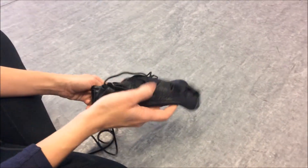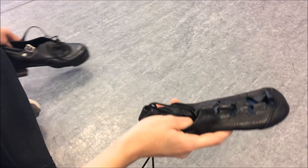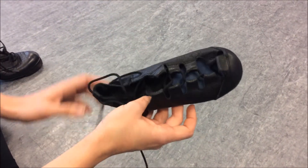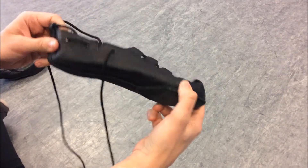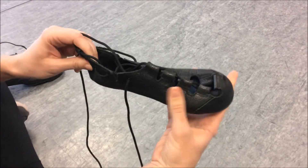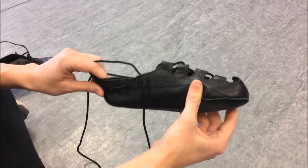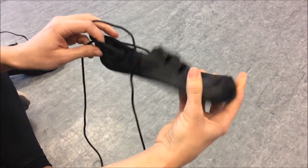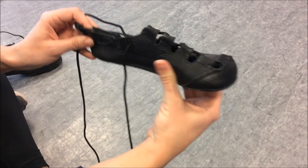Irish dancers have a couple of different types of shoes that they wear. We're going to start with looking at a soft shoe. So this is a ghillie, and as you can see, it's made out of a really soft leather. Irish dancers use this for dances that we call soft shoe dances, so they don't make any noise, and they're a lightweight shoe.